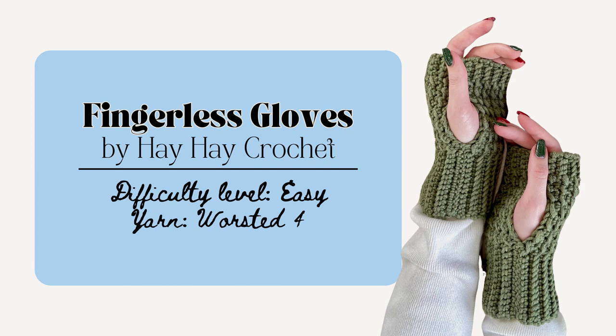Another great option are the Fingerless Gloves by Hei Hei Crochet. This one's quick to make and only uses the single crochet in the back loop only and half double crochet to make. Their patterns are super helpful as well because they have video tutorials so that's great for visual makers.